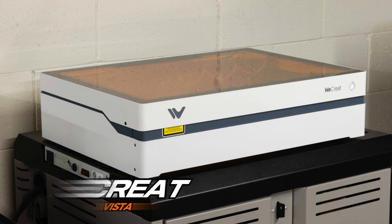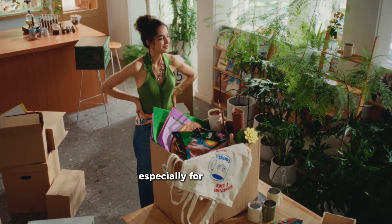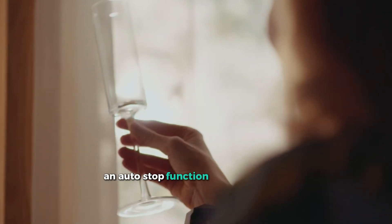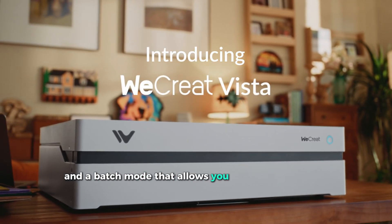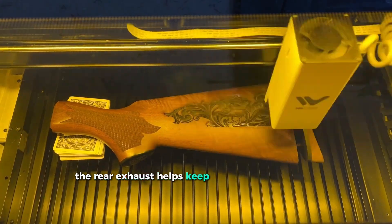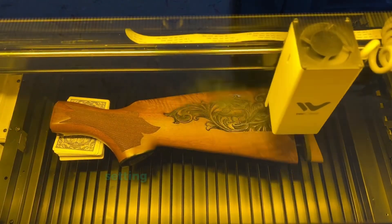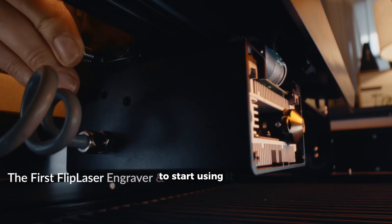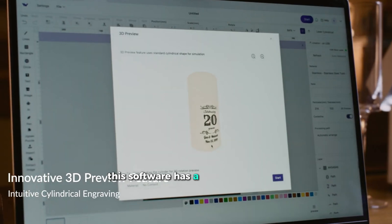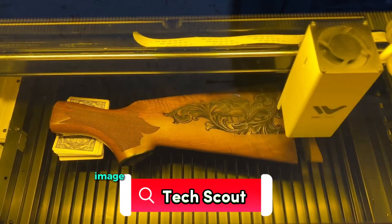Number 3: WeCreat Vista – Best for Beginners. The WeCreat Vista is a great laser cutter, especially for beginners, thanks to its easy-to-use features. It comes with a built-in HD camera, an auto-stop function, a blue light filter, and a batch mode that allows you to produce multiple items at once with its large working area. The rear exhaust helps keep your workspace clean by filtering out smoke, and it includes a 10-watt diode laser engraving module. Setting it up takes only five minutes. To start using it, you need to download WeCreat's MakeIt software, which has a familiar interface and now includes an AI-powered image generation feature.